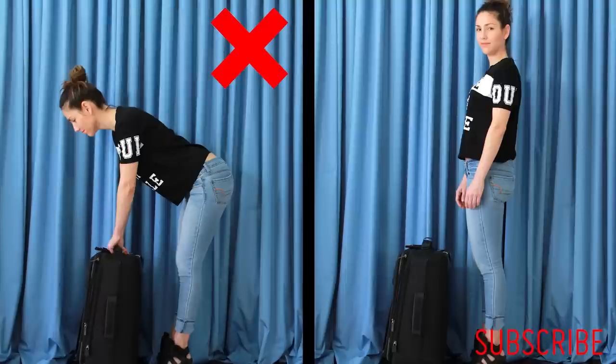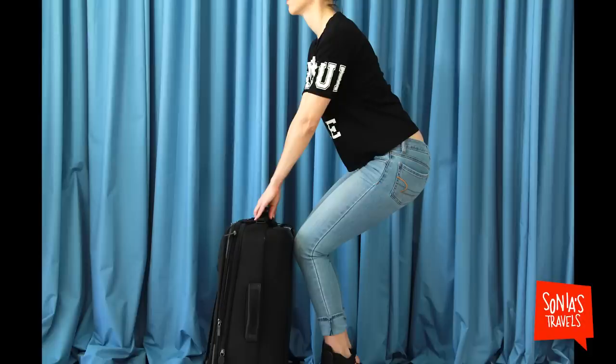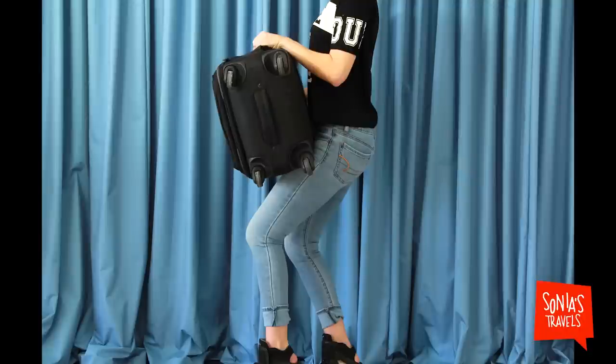Step two: bend your knees. Do not bend from your waist and lift. Bend your knees and use your legs and core muscles to lift. Step three: pull the bag up and rest it on your knee. If no one is in the seat, rest it on the headrest for a moment before the next lift.